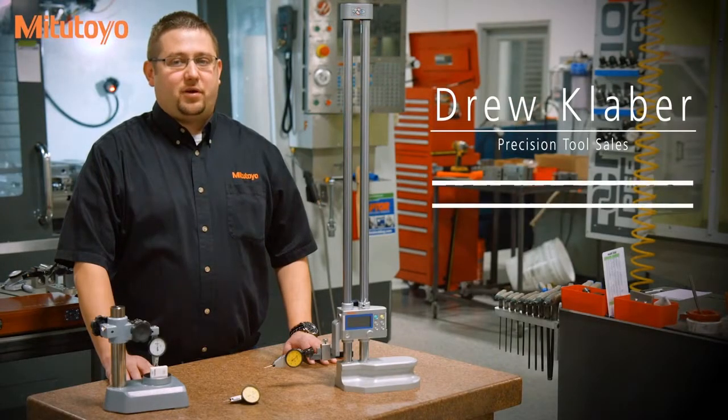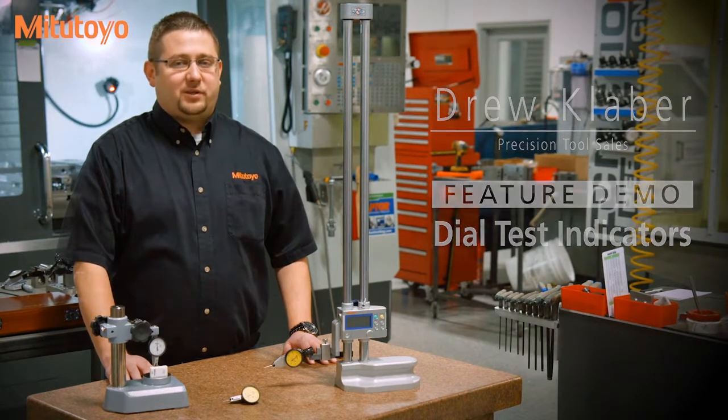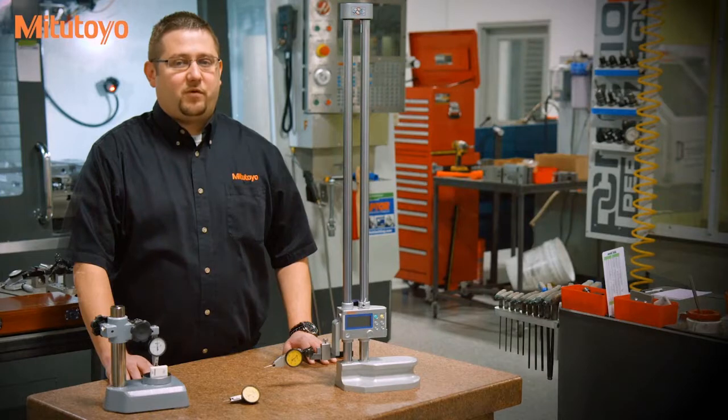Mitsutoyo has been bringing innovative Metrology products to market for more than 80 years. As a global leader in Metrology, Mitsutoyo strives to increase the quality, accuracy and performance of its products to meet the world's measurement challenges.